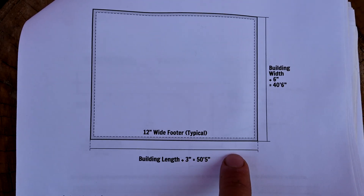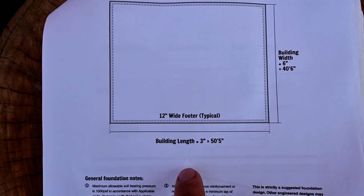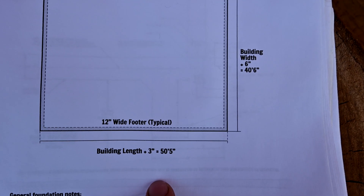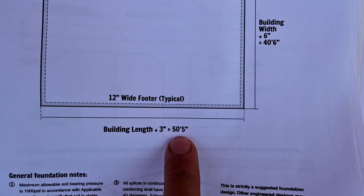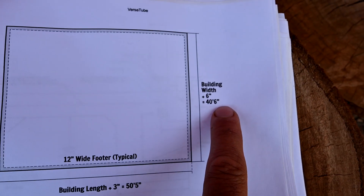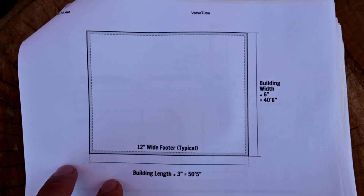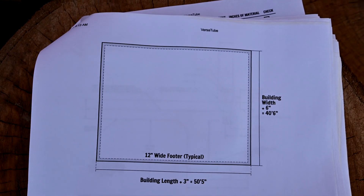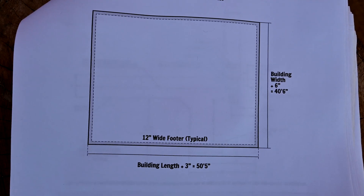The garage building is going to be 40 by 50. If you look at the instructions from Versatube, since that's where I got the kit, it says 50 feet 5 inches by 40 feet 6 inches. Those extra inches are simply for the framing and to allow for sheeting to go outside the building, but the building itself is 40 by 50.